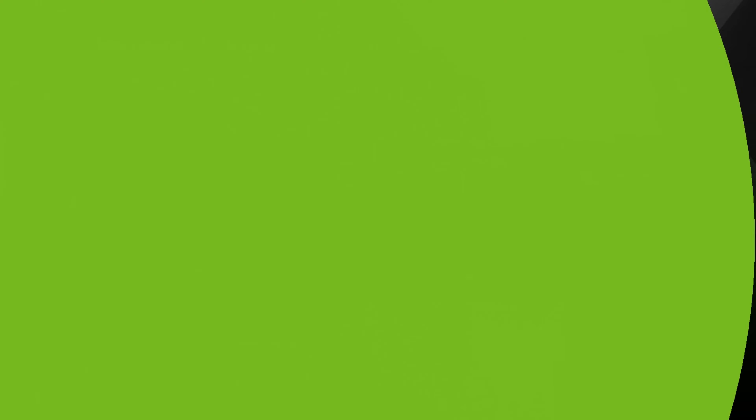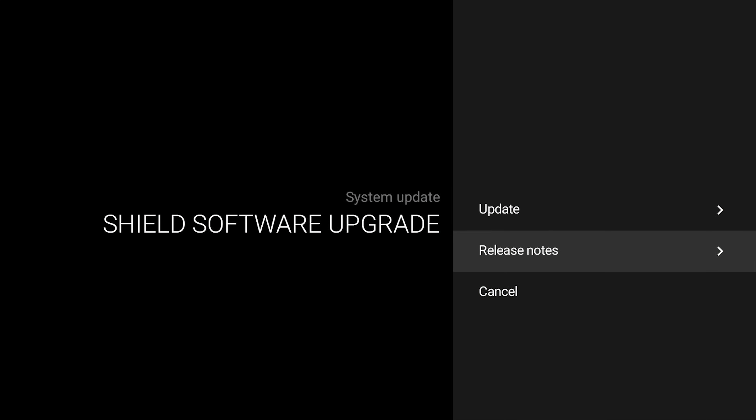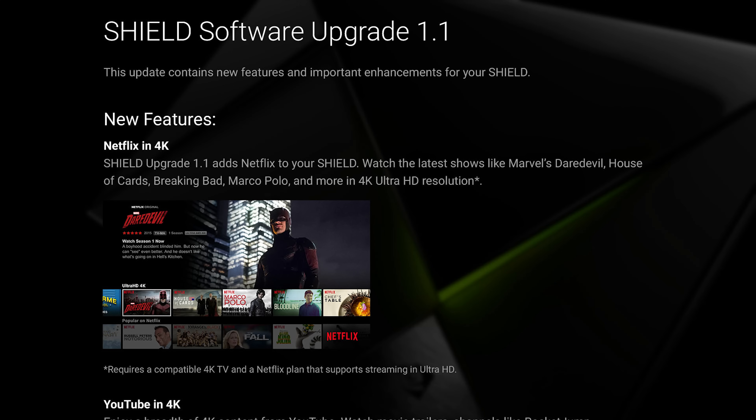You'll most likely see a Shield software upgrade here as well. You definitely want to run that right away to update your system with the latest features and enhancements.